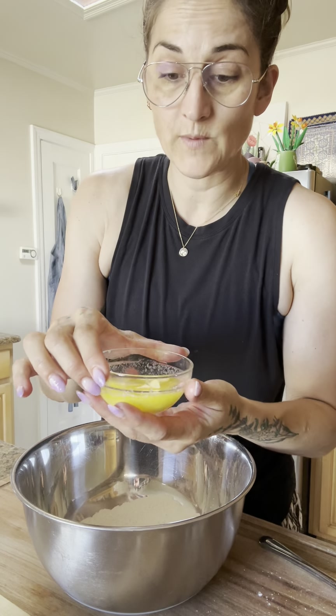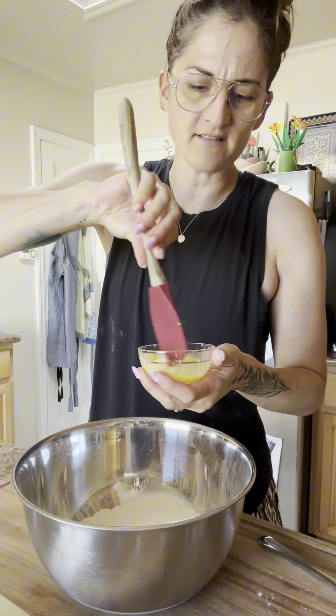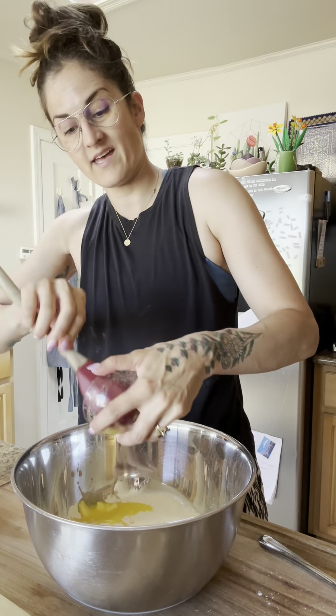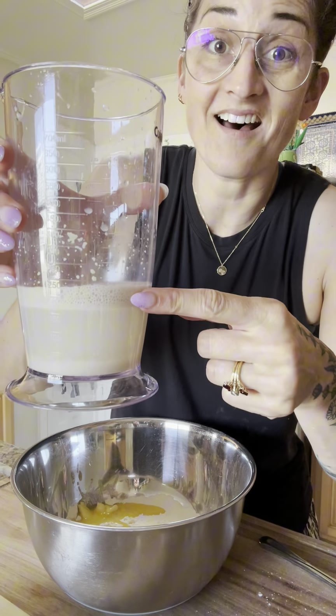Crack in an egg. I melted two tablespoons of butter — to make sure it doesn't accidentally cook the egg, I let it go half-melted and dump it straight in. It'll get smooshed into the dough just fine.